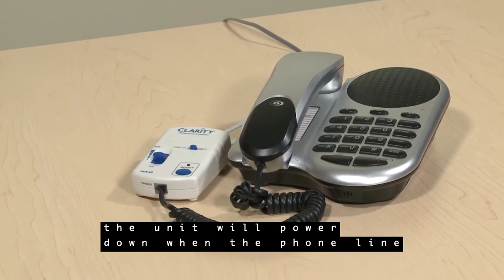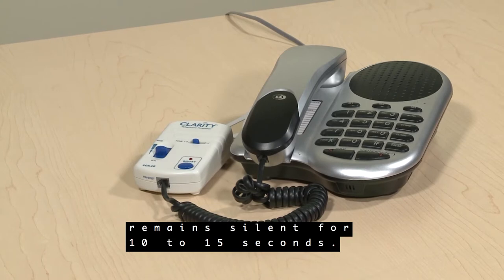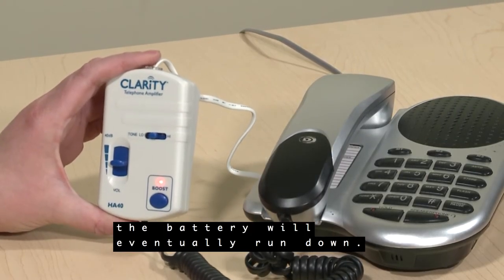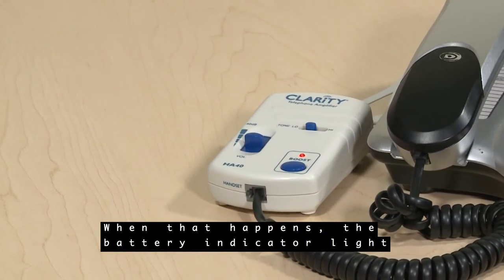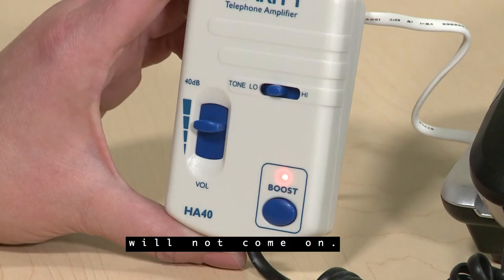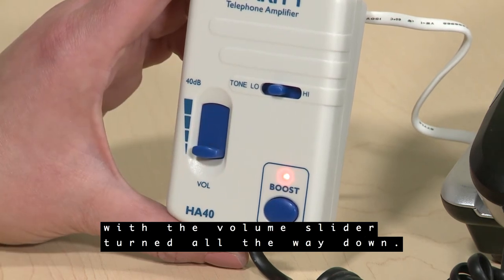In order to conserve battery power, the unit will power down when the phone line remains silent for 10 to 15 seconds. Even with the conservation of power, the battery will eventually run down. When that happens, the battery indicator light will not come on. The phone will still work in this instance with the volume slider turned all the way down.